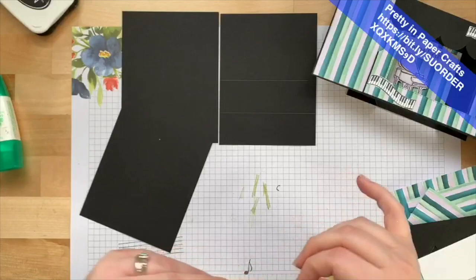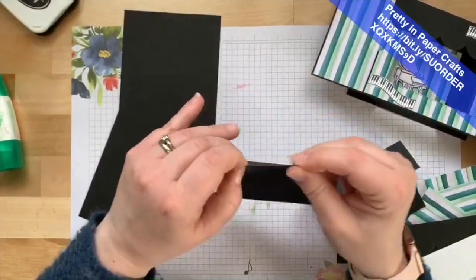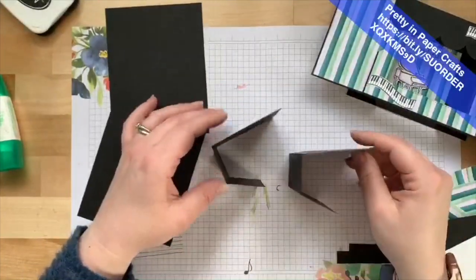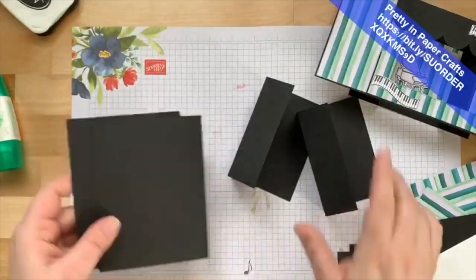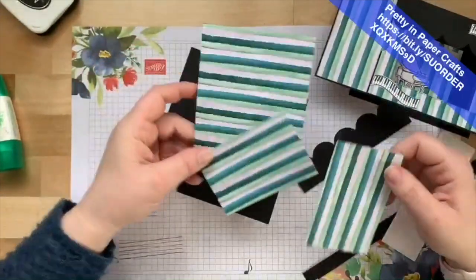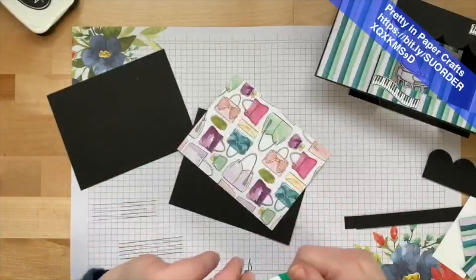Great minds think alike! So I've got the two C-shaped pieces scored. Two of them I'll leave regular, not scored. The Designer Series Paper I used is the Best Dressed Designer Series Paper — I love the stripes, they look like curtains. On one of the panels, I'm going to glue the DSP straight down.